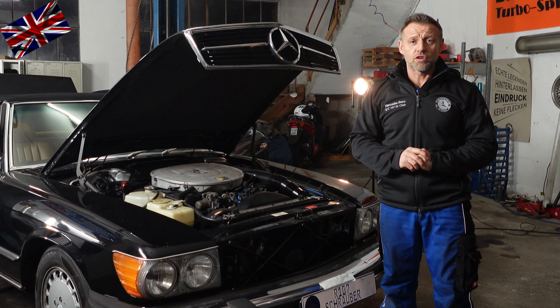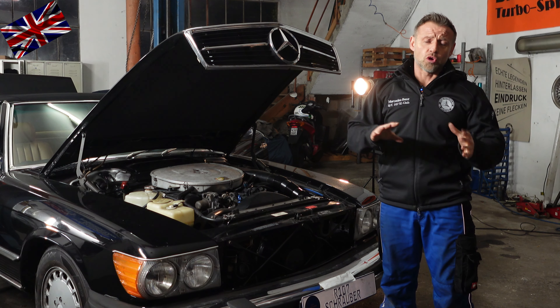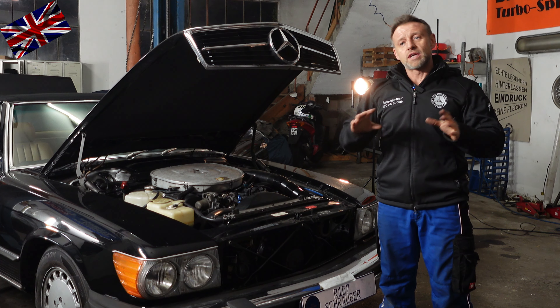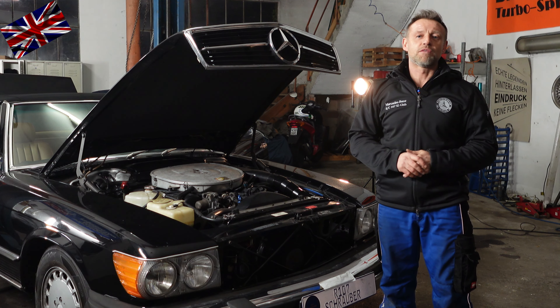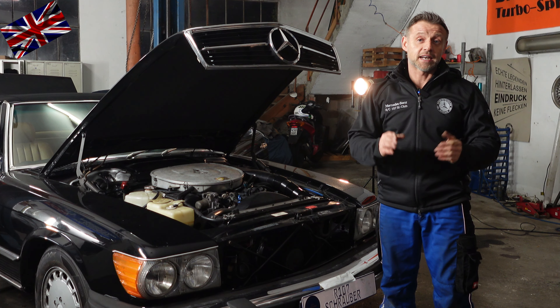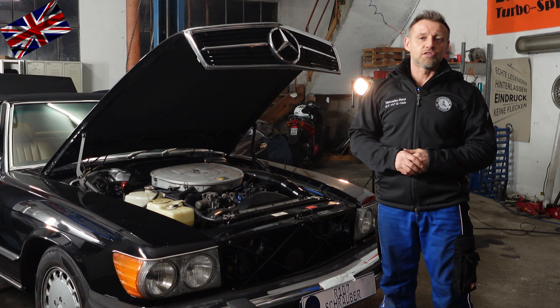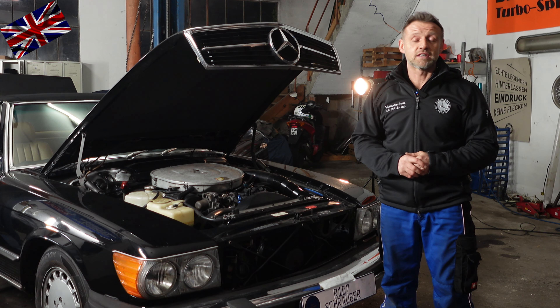We will demonstrate the checking at this 560 SL from 1987, having the latest updated central locking system mounted in 1986. They made a leap forward changing the components mounted for the vacuum locking system. How to distinguish different components and their year of production is explained in this video.